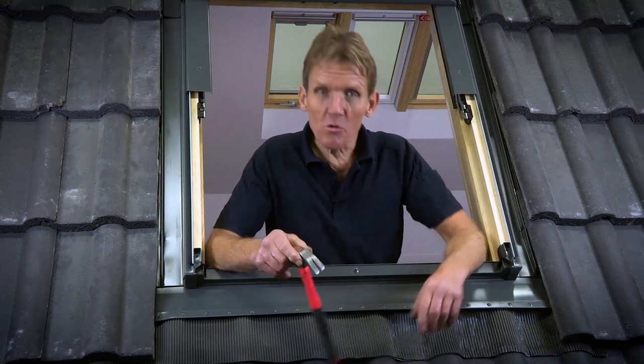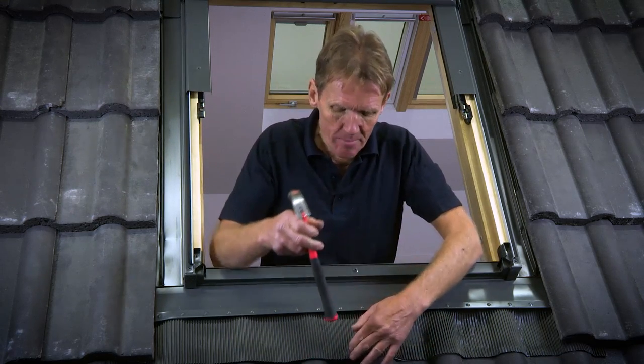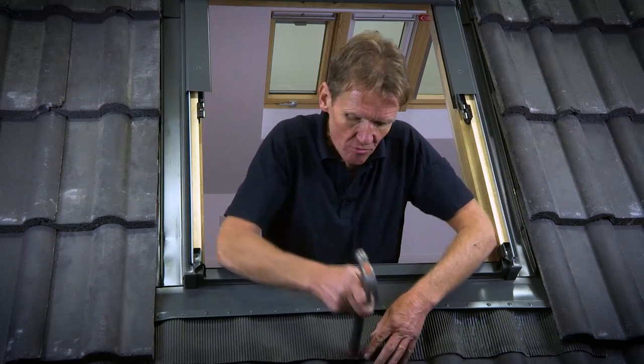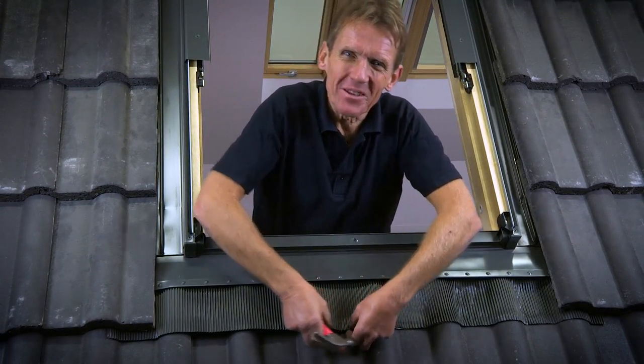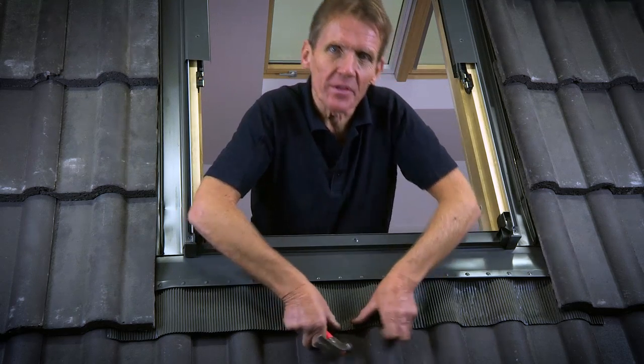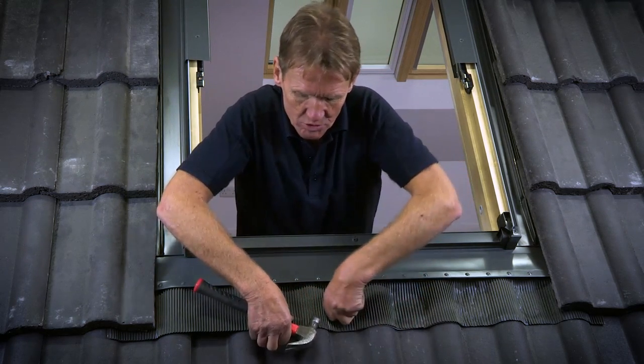Now it's all tiled all the way around. The final job is to dress the front apron down into the pantiles — into the rolled dips — so that the wind doesn't get underneath and blow it up. There's a little self-adhesive strip underneath which is going to help it stick to the tiles over the course of time.